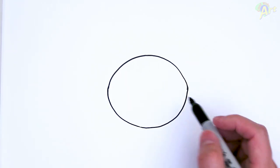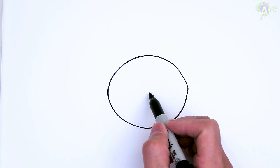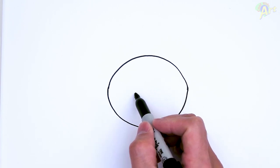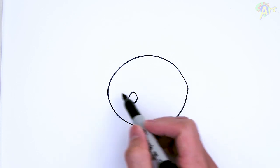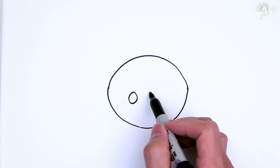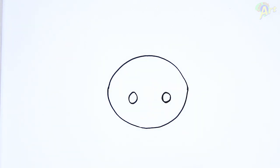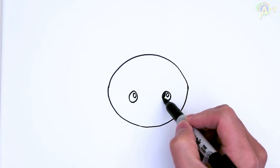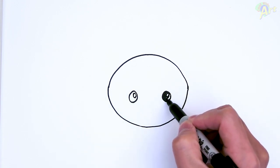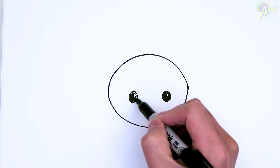Alright, so once we have this, we're going to draw in the features inside. Come to the middle — here's the middle. I'm going to come out to the side; that's going to be one eye. Now right here, you can come back to the middle again and just come out — that's going to be the other eye. And let me add in a little highlight. I'll just shade around it so we can see this eye a little bit better.